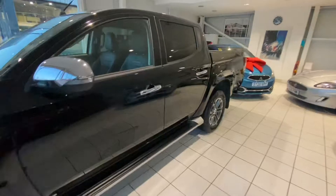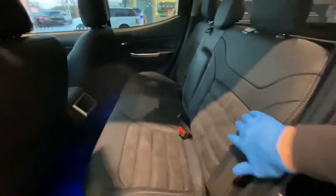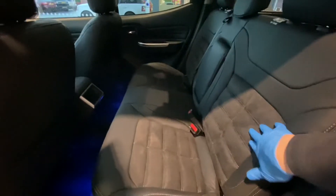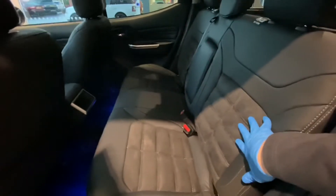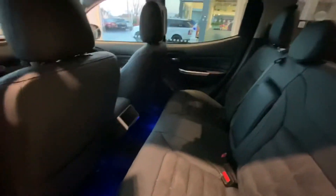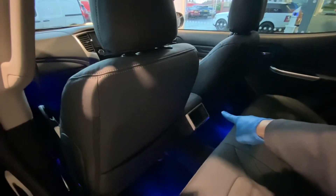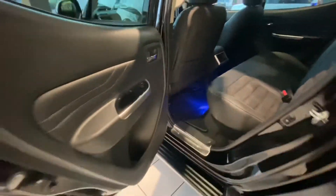If we have a look inside the car, you can see these Barbarian X's have got this really smart trim — a sort of alcantara and suede-type material combined with leather. In the back there are a couple of USB chargers, and it comes with carpet as standard as well.